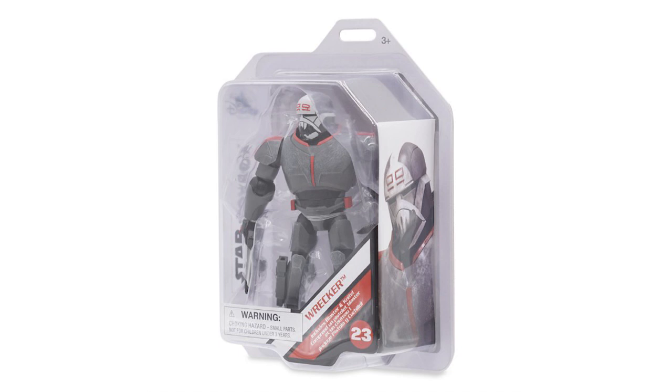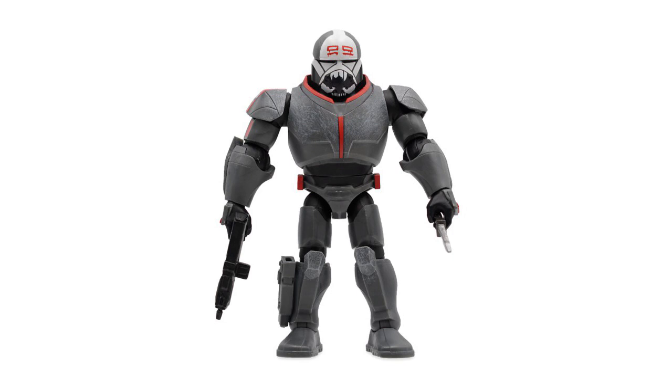Wrecker would've been a great character inside Infinity if it was still around. However, seeing new characters arrive in the toy box series definitely puts a smile on my face. I'm hoping we'll see more Bad Batch characters, maybe the ship and potentially the rest of the crew arrive as well.